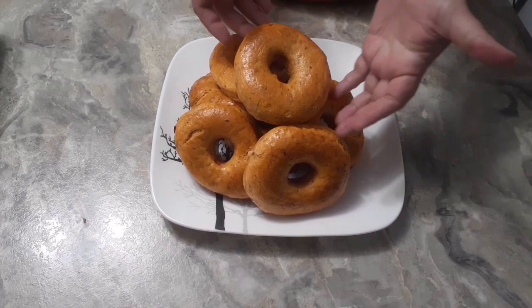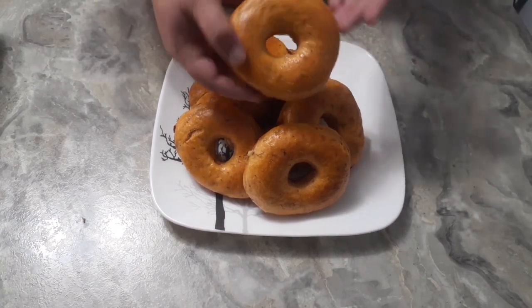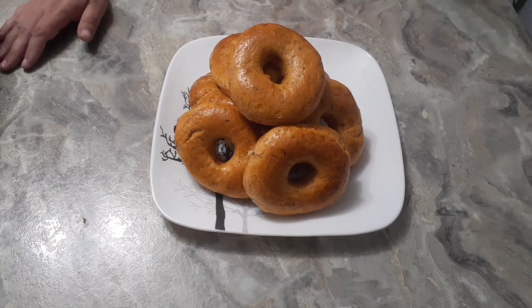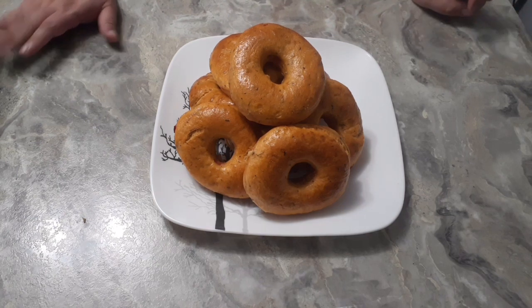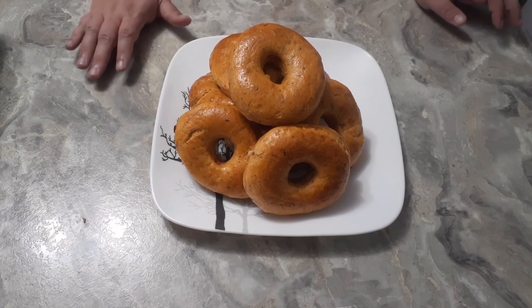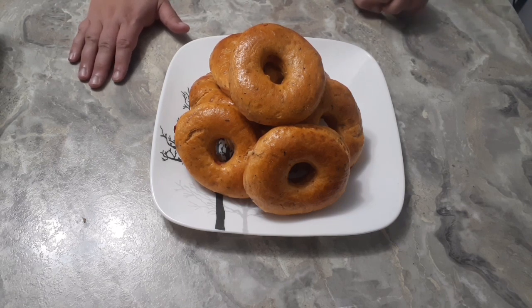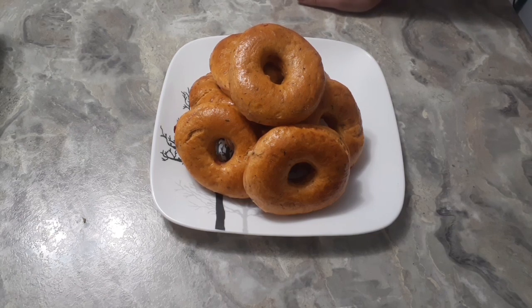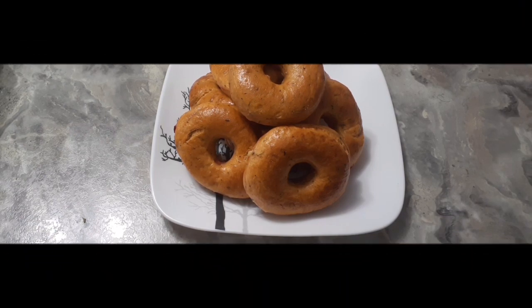And there you go — perfect, delicious sun-dried tomato bagels! Easy to make, fun to eat, and really a hit. Have them for breakfast, make a sandwich — however you choose to eat these, they're perfect. Thanks for joining us here tonight at Anderson Acres. I hope you'll make sun-dried tomato bagels yourself at home. They're really easy — all you need is some sun-dried tomatoes. That's it for us for now, we'll see you tomorrow.